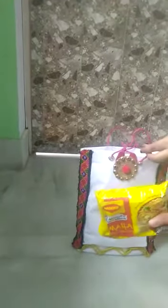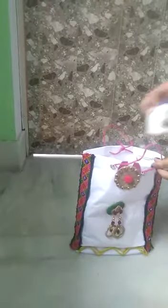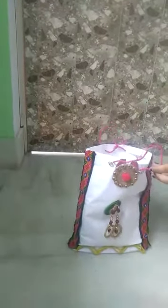This is the packet of Maggi — I will put it inside the bag. This is a glue — I will put it inside the bag. This is a Nivea body lotion — I will put it inside the bag. This is a pack of Horlicks — I will put it inside the bag. This is a bottle — I will put this inside the bag. This is a packet of Sabo and I will put this inside the bag.